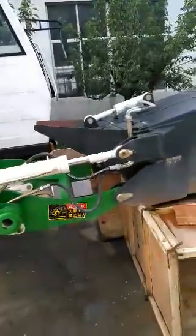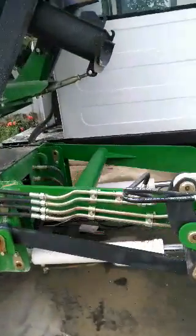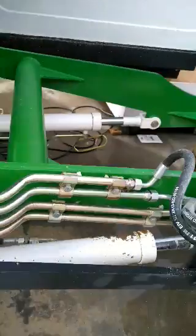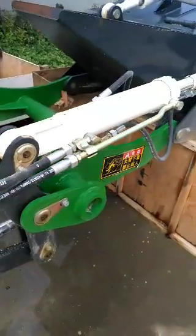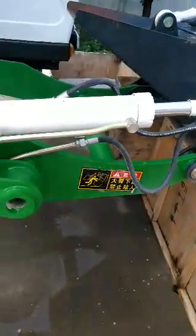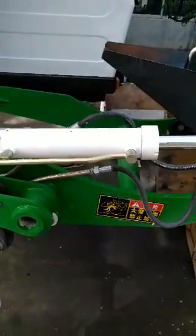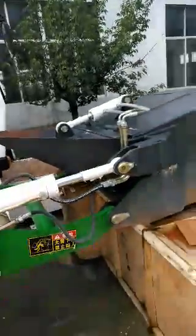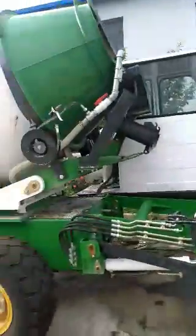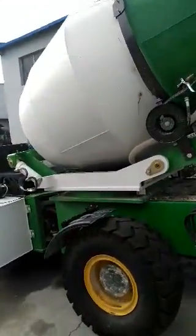You can see the arm — every part is controlled by hydraulic systems. Hydraulic is stronger, more powerful for the drum.